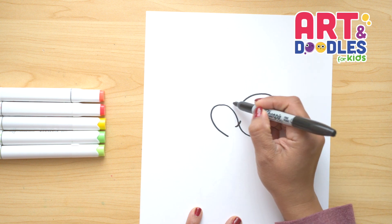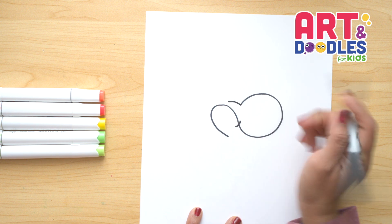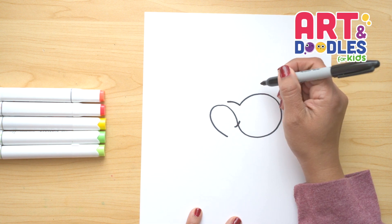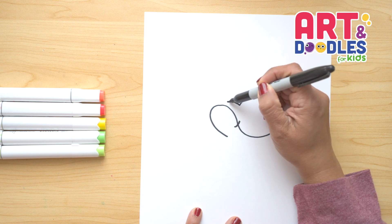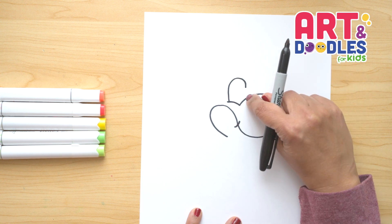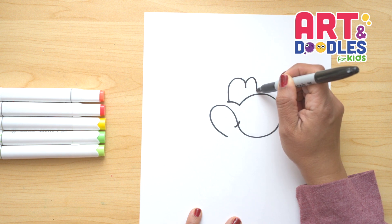Now we're gonna do one more curve from this line and we're gonna be careful not to touch this line. We're gonna do a little curve where the eye goes, leaving a little space here. Next, we're gonna do the eyes — there are gonna be two curves. Let's start from this line, go up, curve here, then do one more curve going up and connect with the mouth.